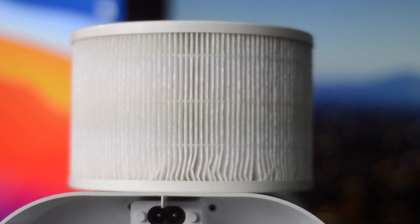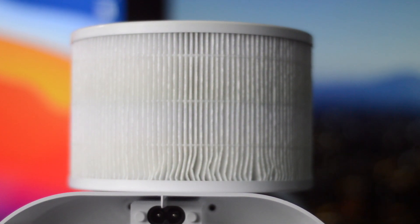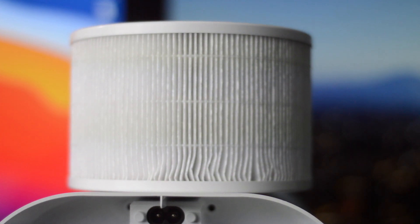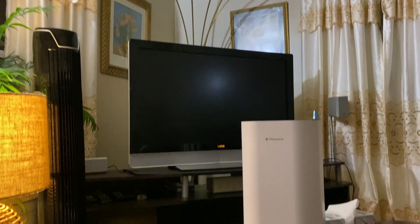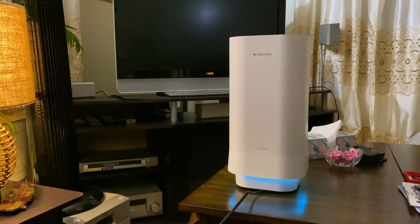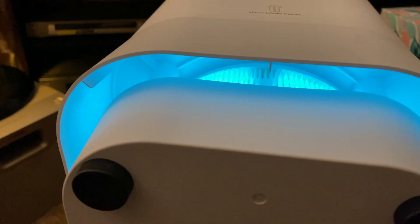Why is it considered medical grade? It's completely ozone-free and eco-friendly. It also has a high-intensity reflective chamber to ensure air purification happens as effectively as possible. You also get a medical grade UVC bulb built in, which helps the purification process.